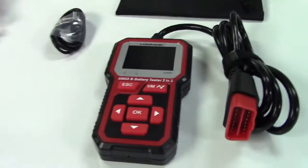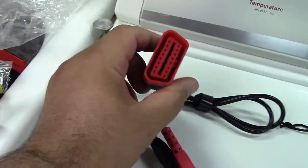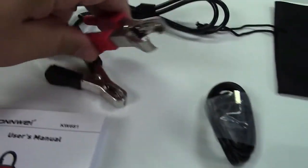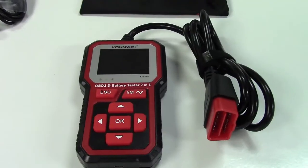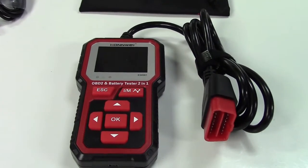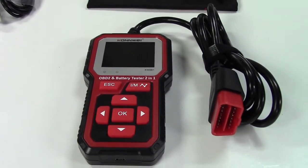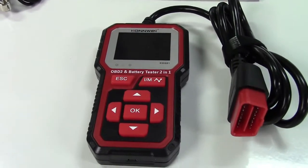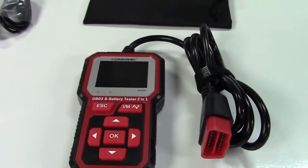All of that is beyond the scope of this video. I'm just going to give you a quick rundown of how it works. You also get the battery connector — an OBD-2 connector with two battery clips that clip on to your battery, positive and negative. These days you can buy OBD-2 scan tools or battery testers from many different companies, but this combines the best of both worlds.